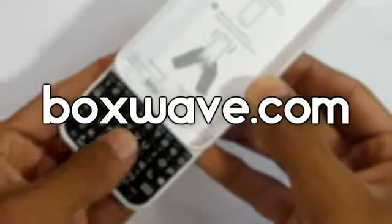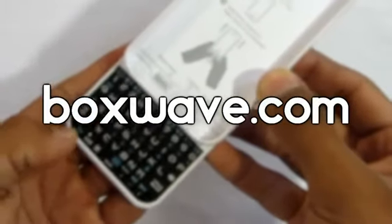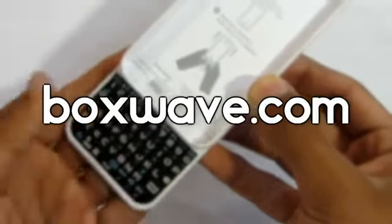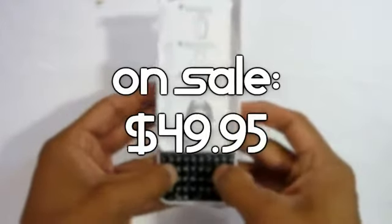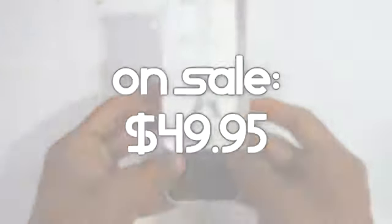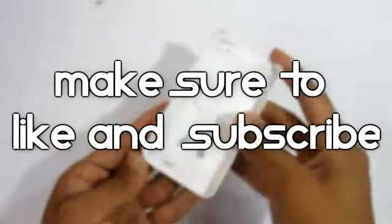You can check out those shortcuts when you purchase it from BoxWave.com — I'll leave their link in the description below. The keyboard is on sale right now for $49.95, which is a bit high, but with this keyboard you won't be disappointed.